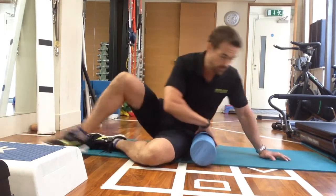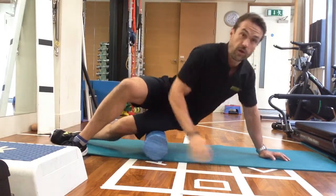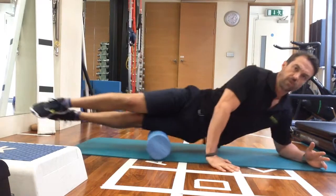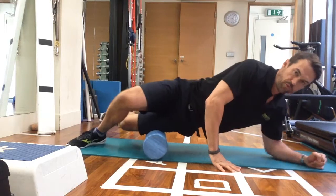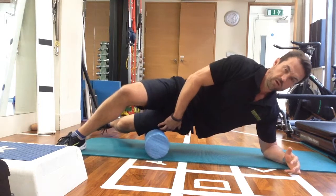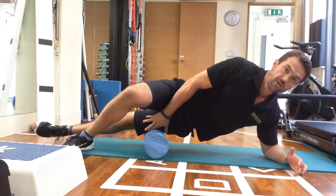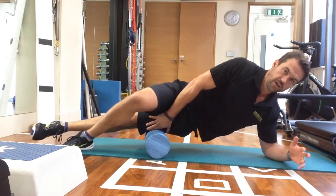I'll give you a quick demonstration. What we do is position the foam roller underneath the leg. You'll see a lot of people just rolling up and down. What I prefer to do, as Kelly talks about, is find that little bit that's really sore — I've got several sore spots — and pin it down. Then what we want to do is actually flex and extend the knee.